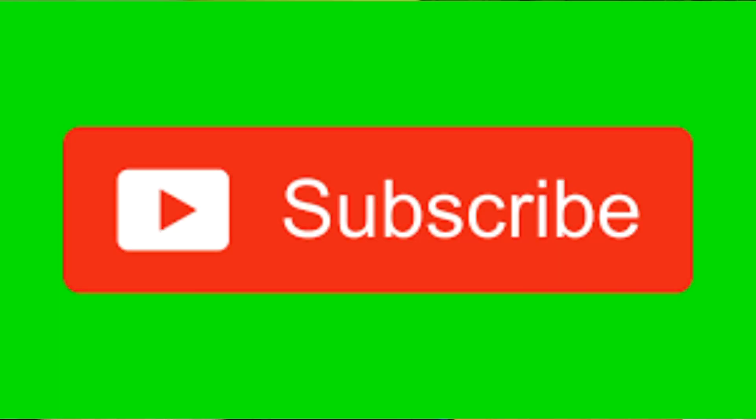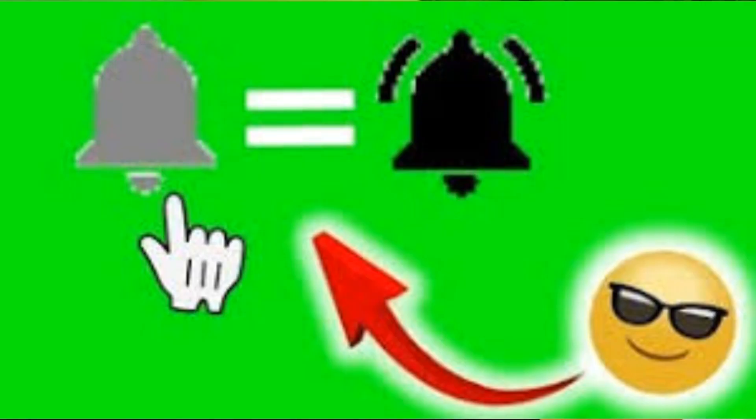If this is your first time watching, please do me a favor — go down to the corner, hit that subscribe button, and then hit that notification bell to be notified each and every time I upload new content. Thanks a lot for watching. I know you clicked on my face to have me show you how to make corn chowder, so let's head into our kitchen here and see what our ingredients are.